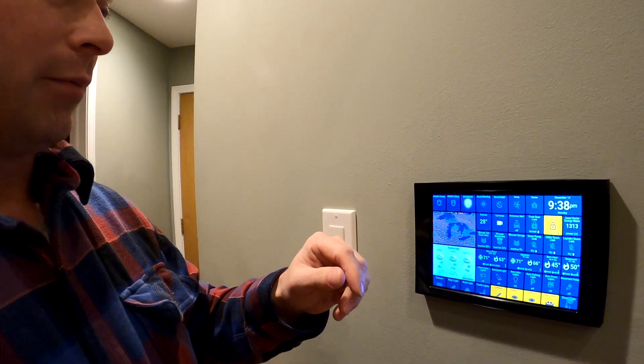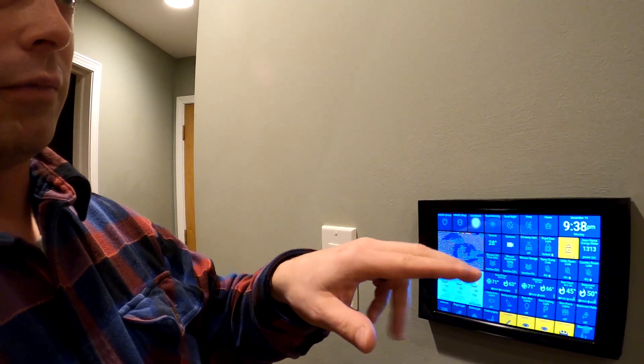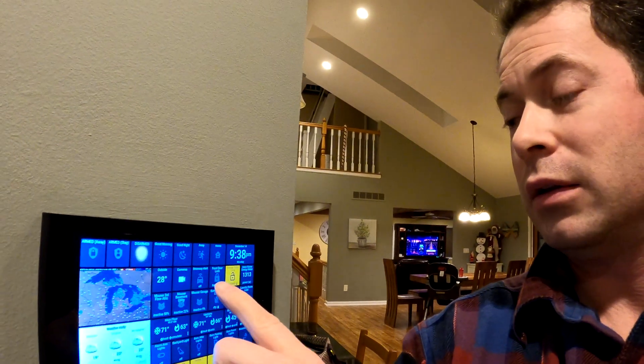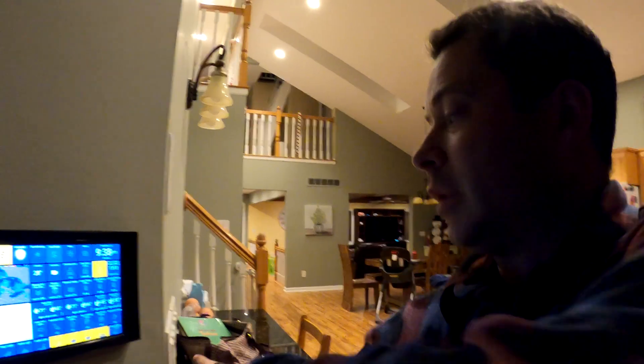I look at the weather forecast for the day and check that nothing's out of whack with red alerts. When I hit good night, since I have lots of lights on including my TV, I'll show you what happens. It starts to turn off all these lights — you saw it turned off the TV far away, and on the other side of the house there was a Christmas tree that it turned off — then it goes through and turns off all the kitchen lights as well.